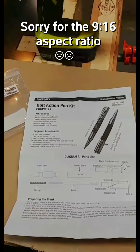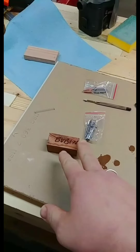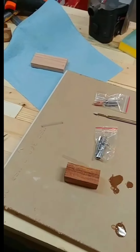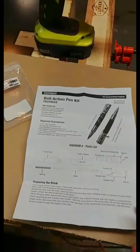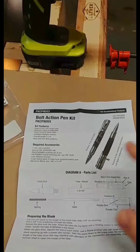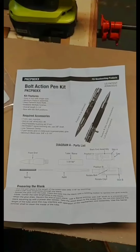Here's the pen kit I chose to go with — it's going to be a bolt action pen kit for a gift. I've already got the tube glued into the Bubinga blank, just waiting for the CA to fully cure before I flush up the ends. Most pen kits I get don't come with instructions, so I have to go on Woodcraft's website and print them out, but this one came with instructions in the bag, which was pretty cool.